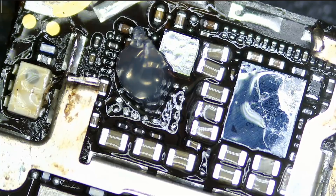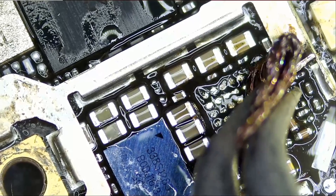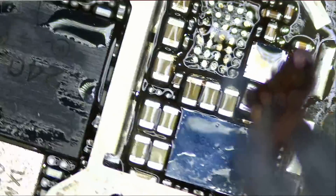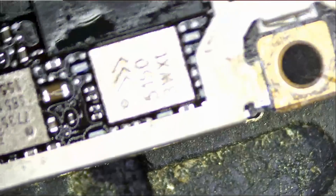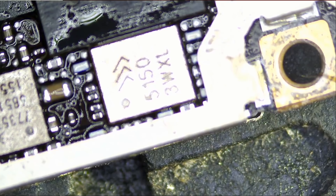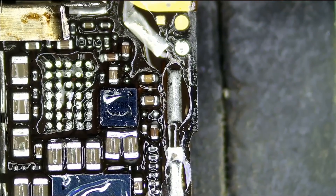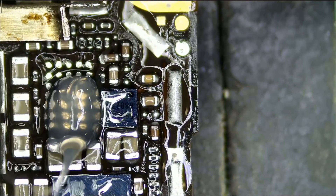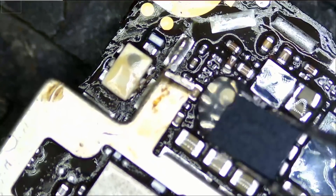I forgot to put the microscope on — I just realized that I removed the Tigris chip and we're gonna replace it. Let's clean up and go ahead and solder a new Tigris chip.